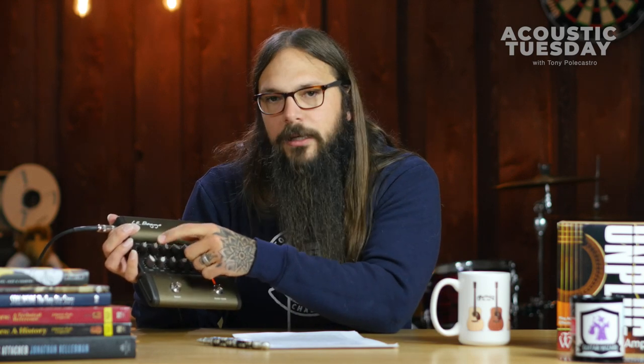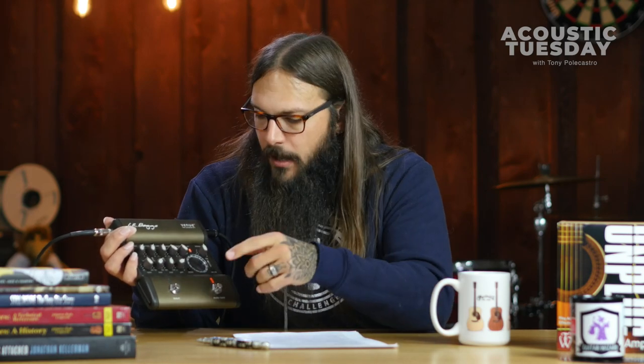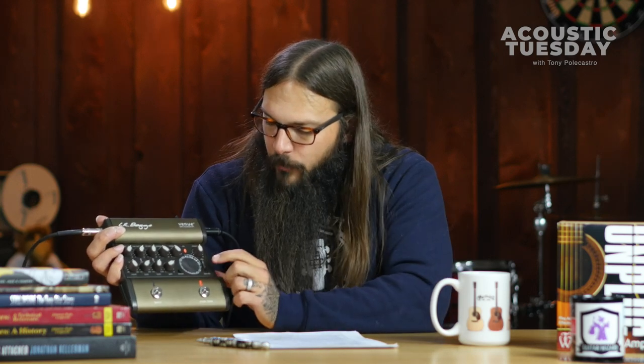I've used this at five gigs now and the notch filter has saved my butt. I've been plugging in my Martin HD-35, which generally has a pretty high likelihood of feedback. I'm using that with a K&K pickup, and this notch filter has made it just a dream. It also includes an onboard phase switch, which is another great way to extinguish feedback.